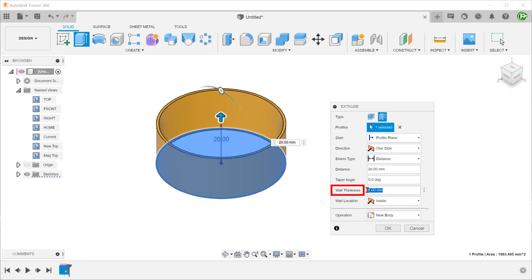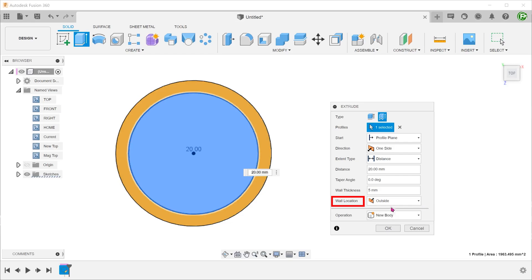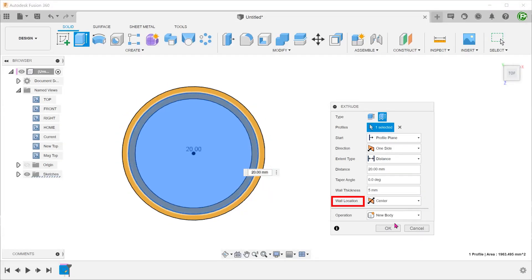We can adjust the thickness and control the direction — either on one side of the sketch line or with the sketch line as the center. The rest of the extrude options are also available. Previously, without the thin extrude option, we would have had to create an offset sketch to achieve this, so this option will greatly simplify sketches.